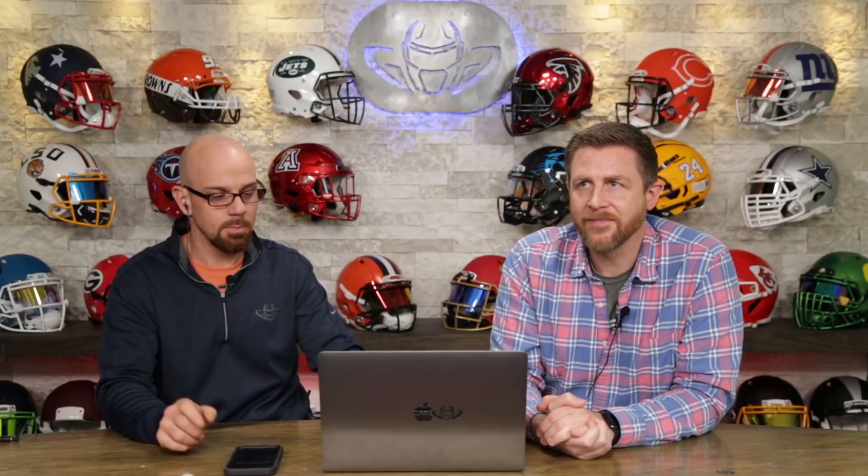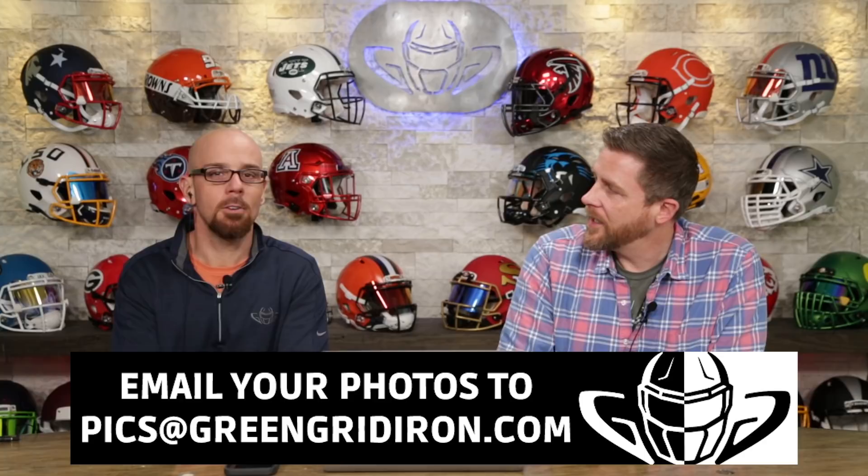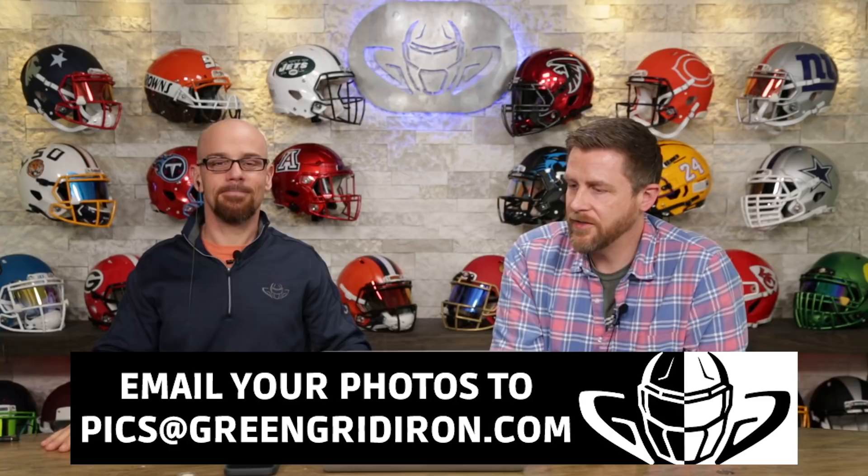That's all we've got time for. If you didn't make it this time, don't worry — there's always next week, or maybe you haven't sent your photos in yet. Email them to picks at GreenGridIron.com. Feel free to be critical of myself or Steve in the way we talk about these things — did we miss anything? Leave your comments below and let us know what kind of things you want to see in the future. Like, subscribe, click the notification bell for more videos like this. Until next time — cheers!